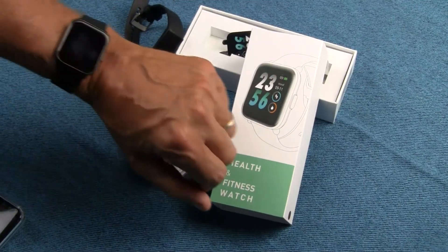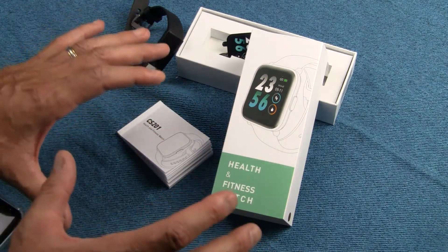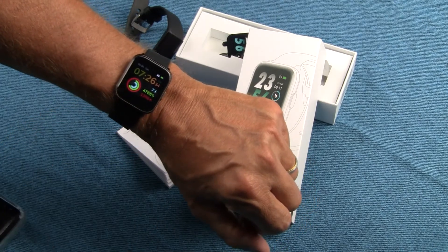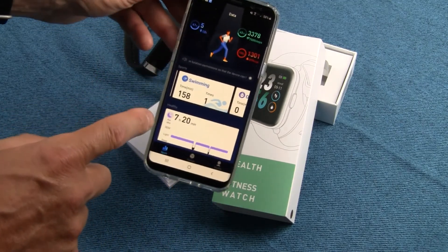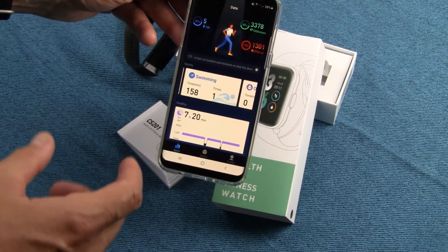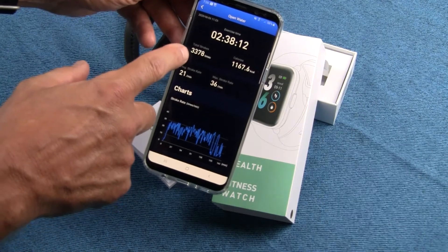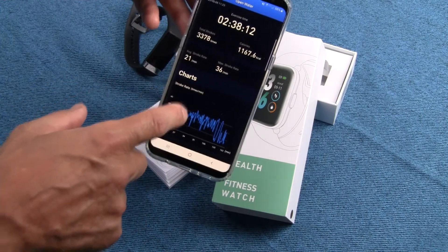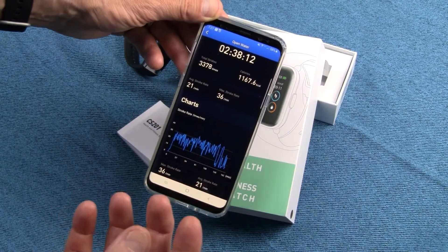I'm back less than 24 hours later — I had the chance to test this on the water today, and I've never done an interim review before. But on this one, I found that it can recognize paddle strokes and apply analytics to them. I called it swimming in the app, assuming a kayak paddle stroke is a close approximation. It counted my total strokes — over 3,000 — plus calorie burn, average stroke rate, maximum stroke rate, and charts. This is going to give me the paddle analytics I've been looking for for years.